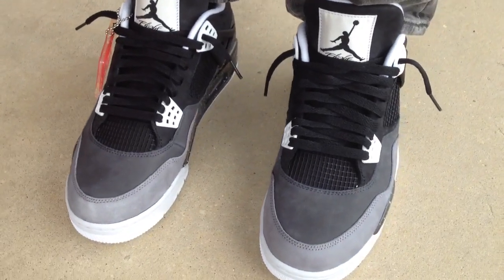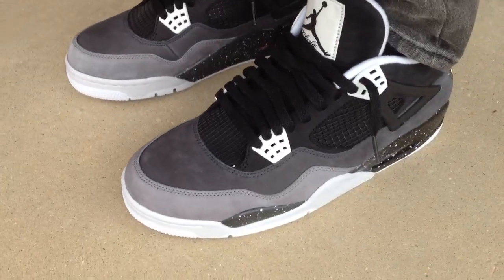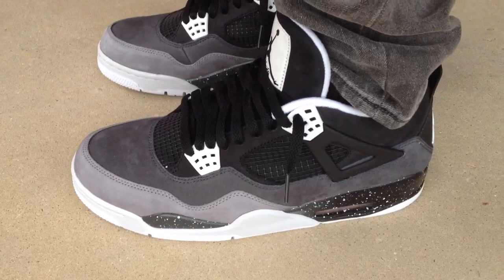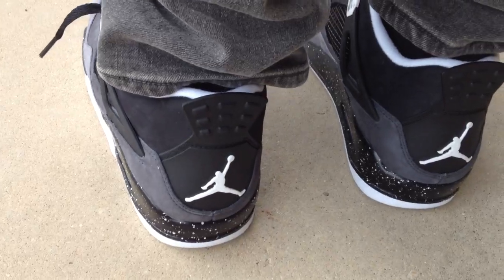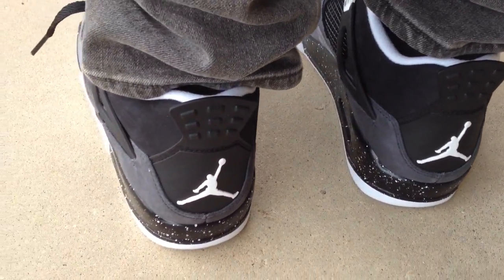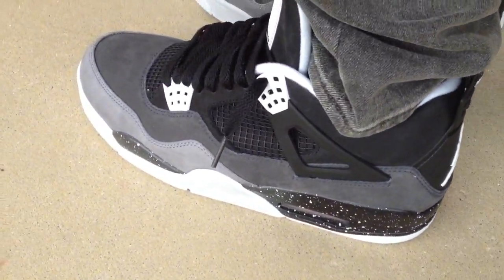What's going on YouTube fam? I'm sure y'all want to see the Jordan 4 from the Fear Pack look like on feet. I think of the pack, I like the 4 and the 5 the most. Still don't know which one I like the most out of the 4 and the 5 — kind of a tie. I just love 4's and this colorway is just sick to me. Can't go wrong with black and grays.